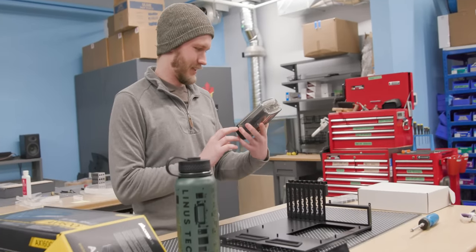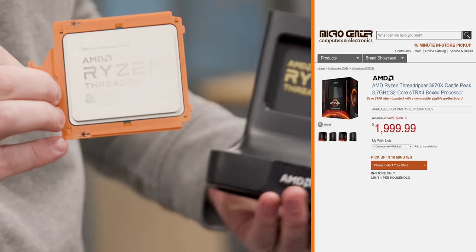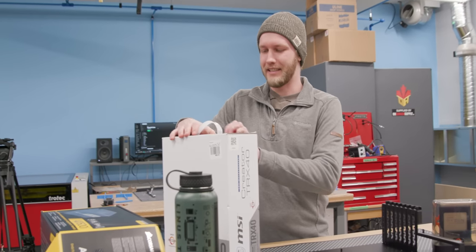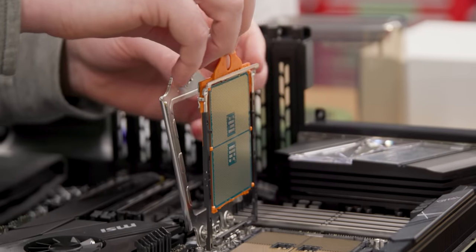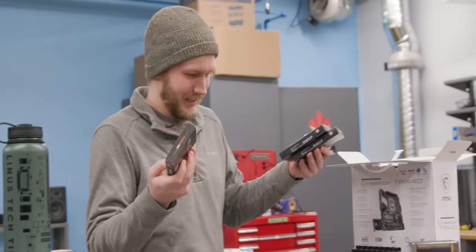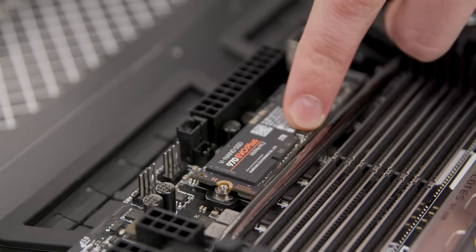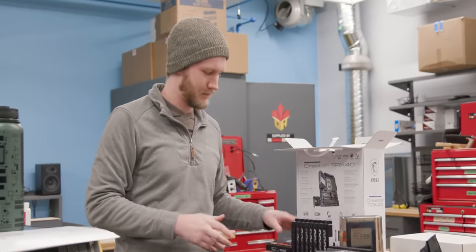For the workstation, we're going with the 3970X — a 32-core Threadripper processor, basically the best processor you can get for a workstation. The 64-core one you generally don't need; if you need 64 cores you're probably better off with a render farm. For the motherboard we've gone with the Creator TRX40, which features 10-gig networking and sick RGB lighting. For storage, we're putting one 2TB 970 EVO in the workstation and two in the gaming rig, since the workstation will use 10-gigabit networking to transfer files to and from a server, while the gaming rig benefits from fast local storage.